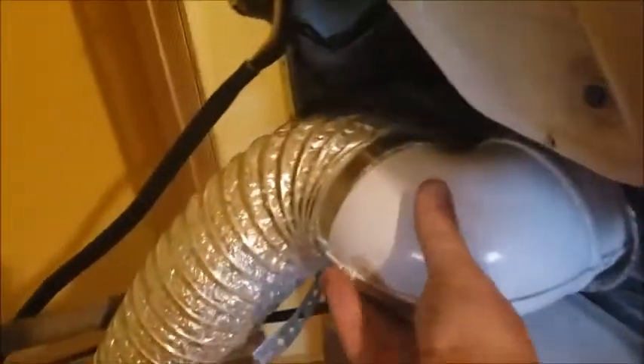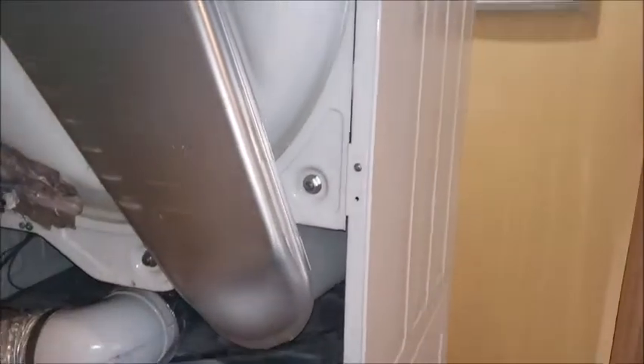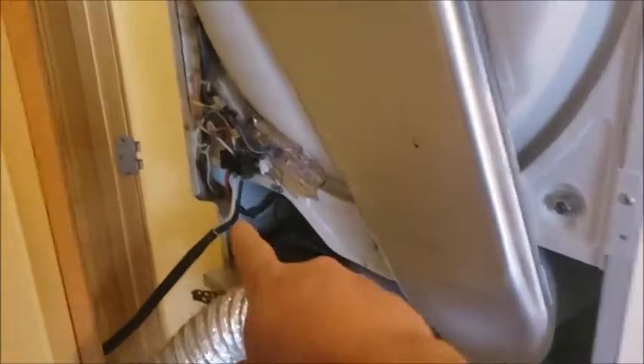I plugged in my hose just for a test run. That sounds pretty good. I'm gonna have them unplug again because I have to take those wires off to put the back on. Just be careful after your test run of this area — it's gonna be hot.